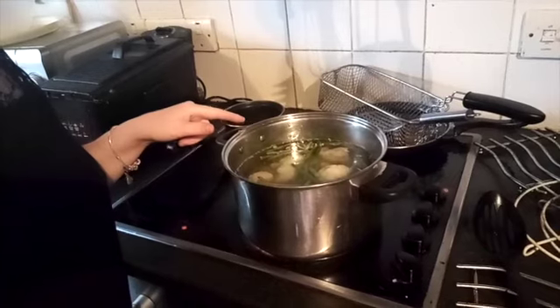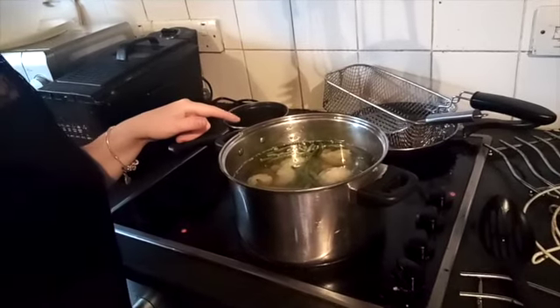Then just wait until everything is done and we can start with the blender. I've never used my new blender before, so this will be the first time. We're going to check on this in a little while — it will take a while because the cauliflower and green beans were frozen.